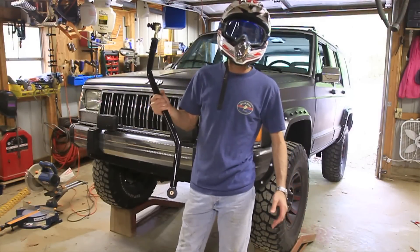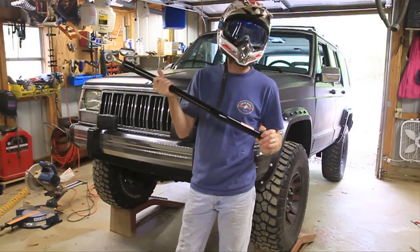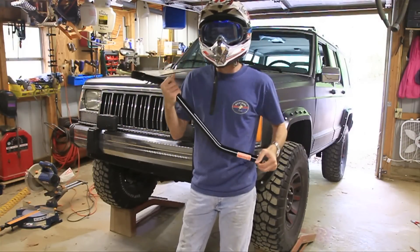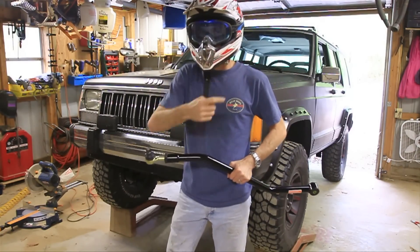Hey guys, it's Matt with BleepinJeep.com and today I'm going to show you how to install this track bar on your lifted Jeep. But first please subscribe — just click my head right here to subscribe.